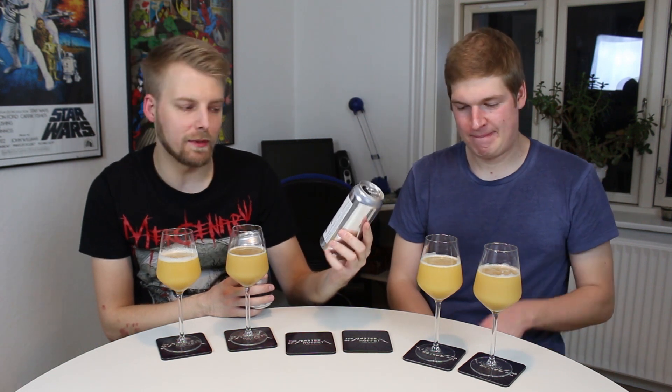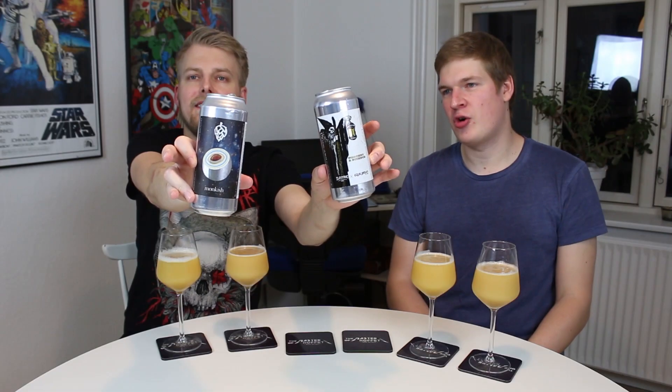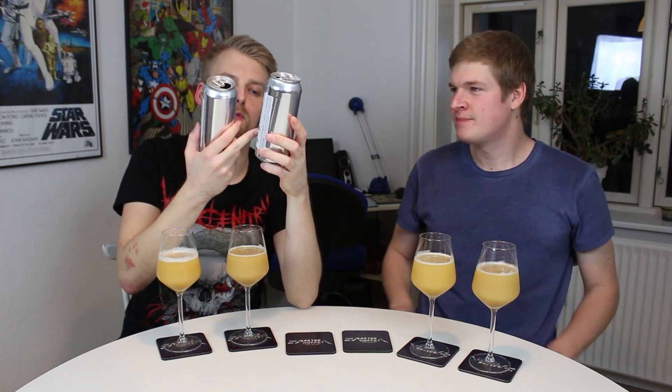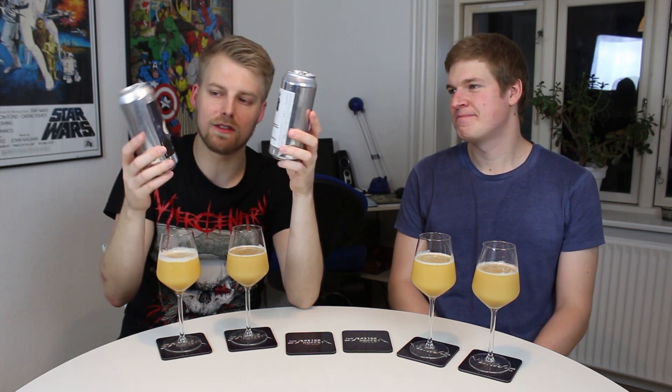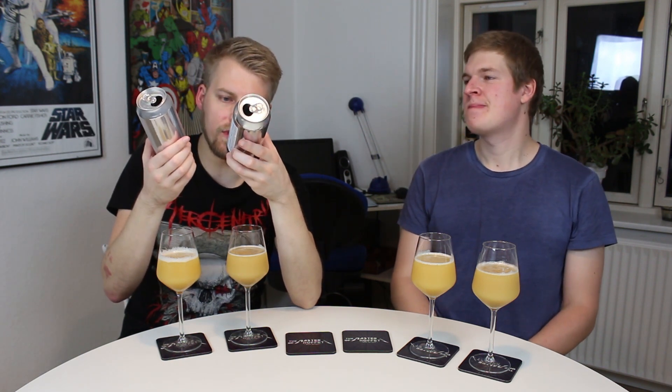We're checking out the Electric — well, this is not only Electric Brewing, it's a collab with Equilibrium. This is their Sorcery and Science, and this is the Monkish Breaker Breaker. Both are double dry hop triple IPAs — well, actually this says double dry hop triple IPA, the Monkish one does not say double dry hop, it just says triple IPA. They are both around close to four weeks old — so yeah, they're 11-11, four weeks both of them. This one is actually a little older.